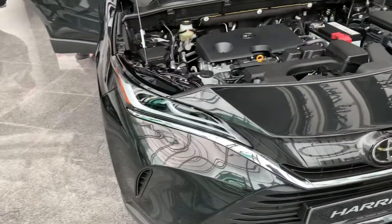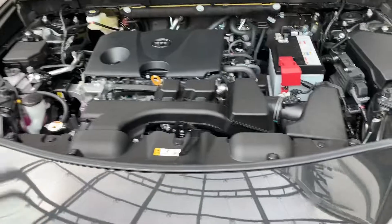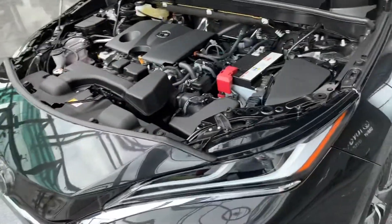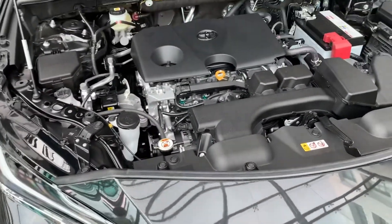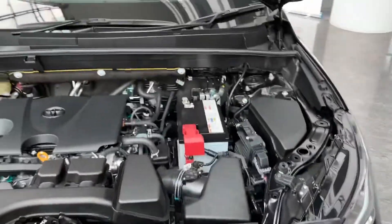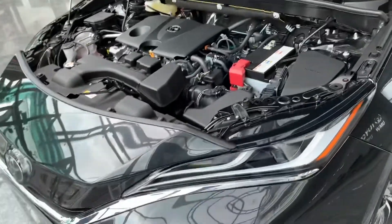We're going to start up front here. The engine is still a two-liter, four-cylinder, but compared to before, it's not a turbocharged engine. It produces about 173 ps and about 203 newton meters of torque. This is the same engine that powers the Lexus UX, same CVT gearbox as well.